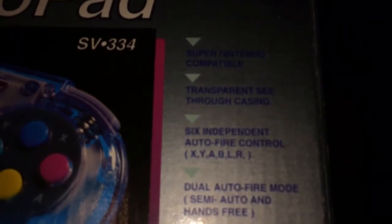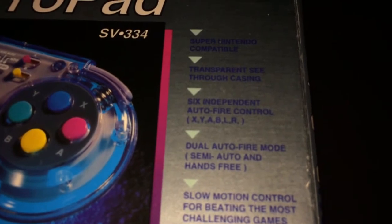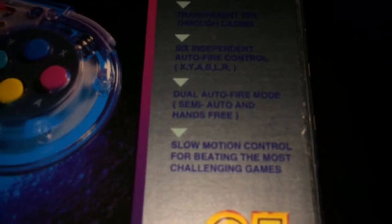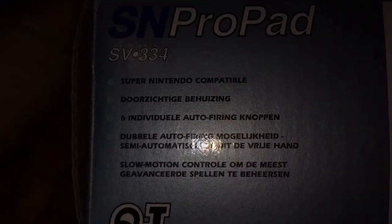It's a Super Nintendo compatible transparent see-through case with six independent auto fire controls covering every button — X, Y, A, B, L, R — dual auto fire mode including semi-auto and hands-free. It also features slow motion control for the most challenging games, which basically just pauses and unpauses the game.